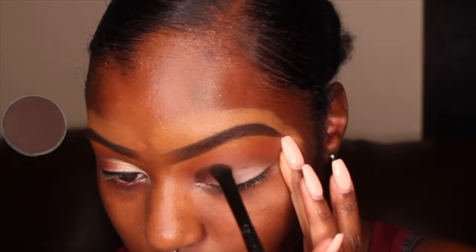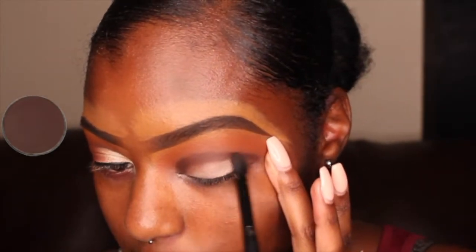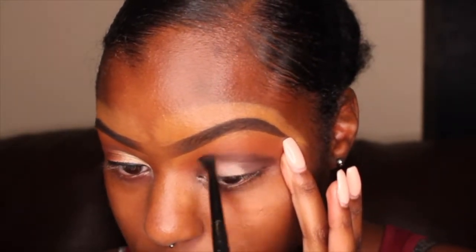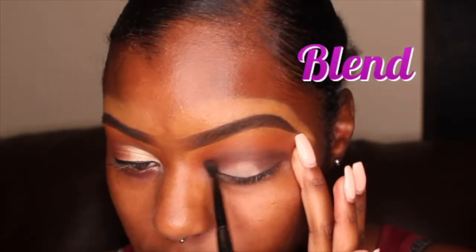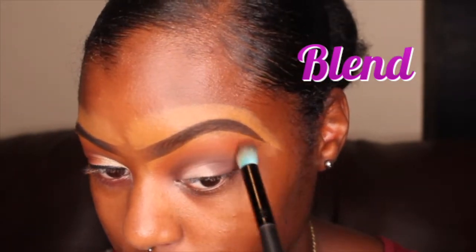Now I'm just adding that darker brown into my crease. One thing that I found that works well when doing a cut crease is to blend that color just a little bit above where you want to do that cut crease, to give it that depth effect.